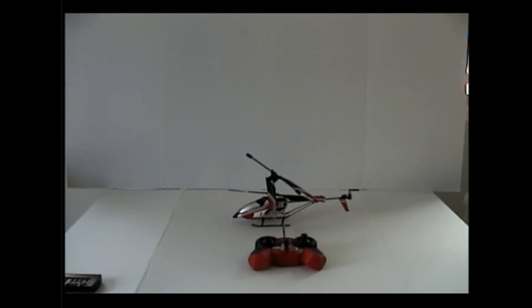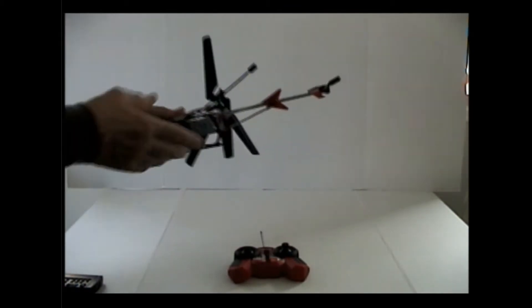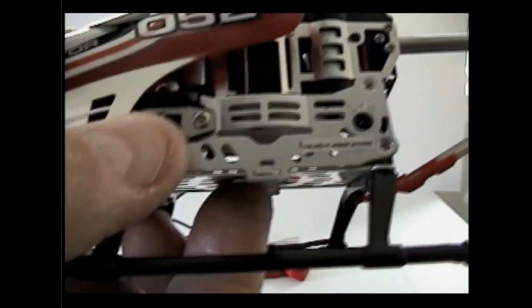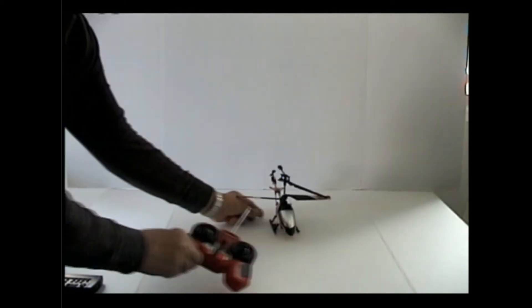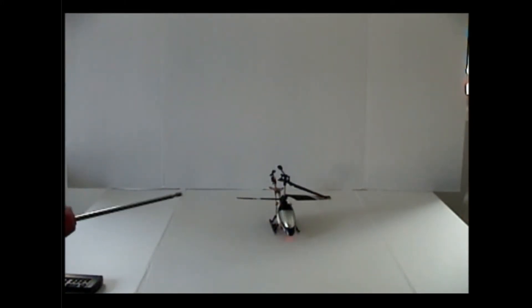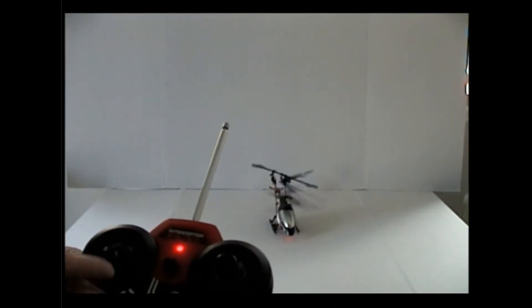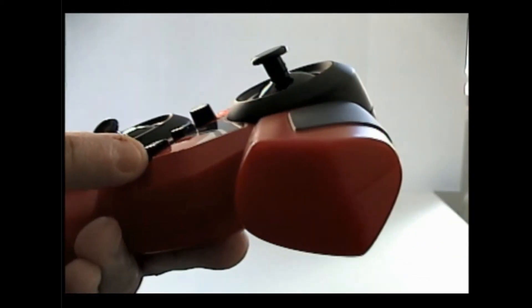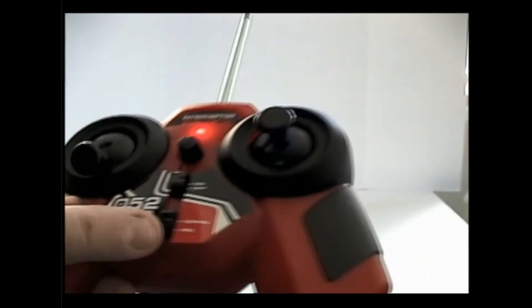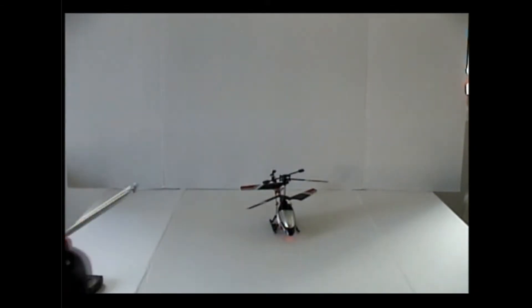To power it on, just hit this little button over here. You'll see the red light blinking. Then I'm going to power on the remote control — it's blinking now. Once it syncs up, the helicopter stops blinking. It's very sensitive. You've got two modes here: normal and pro. I don't know exactly what pro mode does — I guess it makes it more responsive.